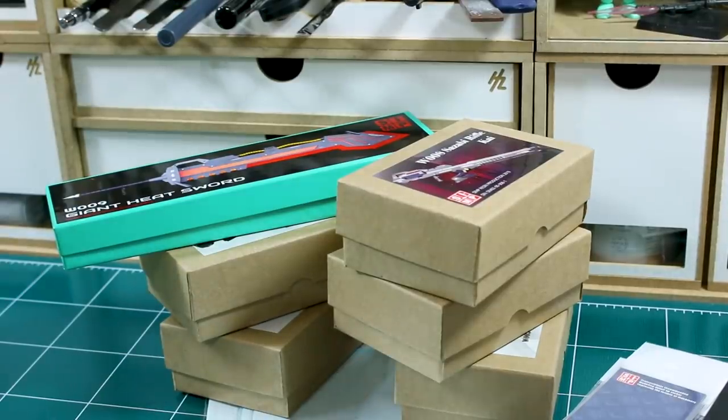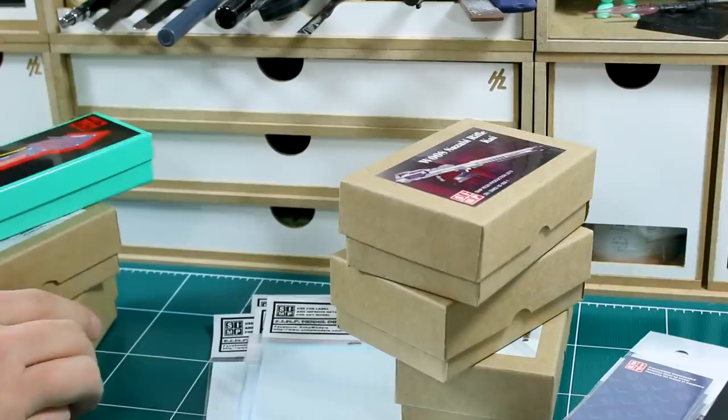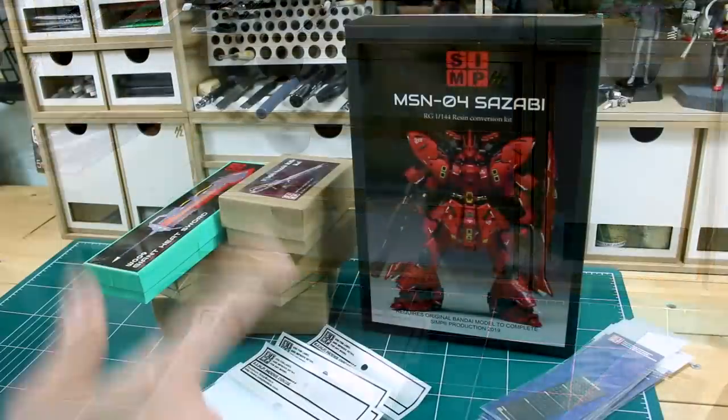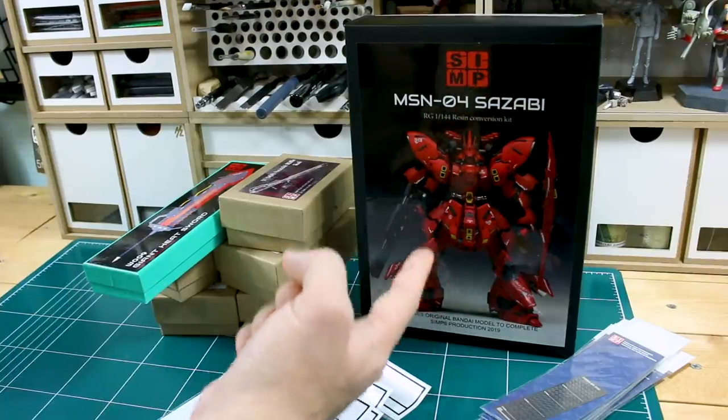So that is it for the box, and this is some great stuff. Jun and Simpro, thank you guys for sending me this stuff — I will definitely be using it. There's a lot of motivation and inspiration here, so I'm definitely looking forward to putting this stuff to use. Especially making that Jim Sniper 2 — I'm super excited about that now.